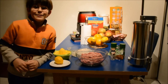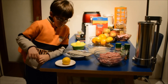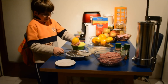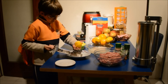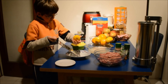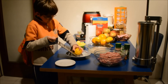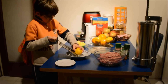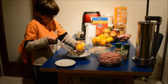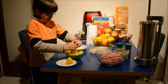Hello, now we are making sausages. Now we need lemon, and a little bit of lemon juice.